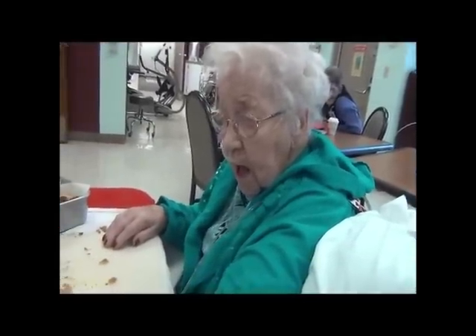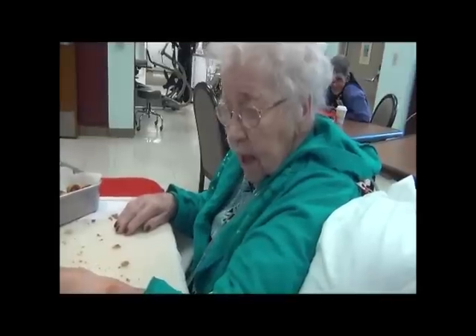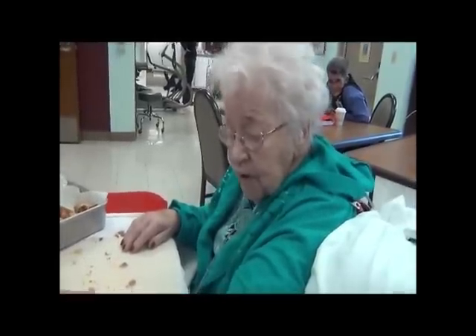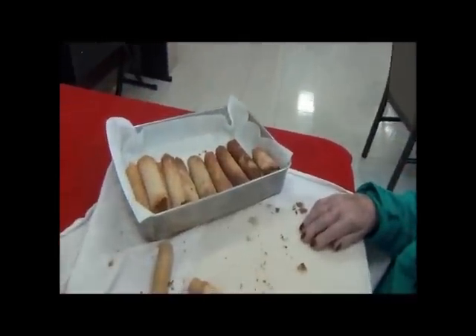Do you want some to go to all of your family? Sure. Merry Christmas, right? How many thousands have you made? I'd put 700,000. Well, you probably have over 70-some years of making them.